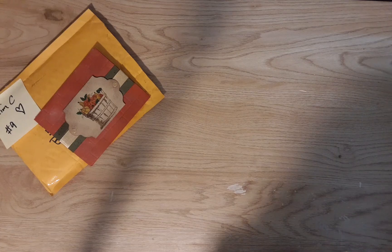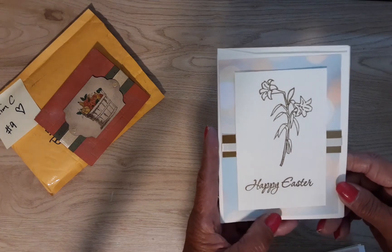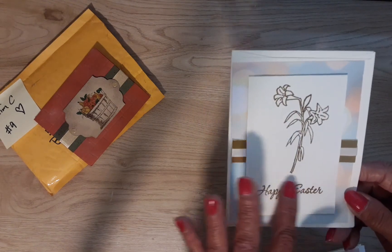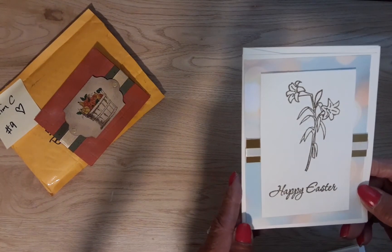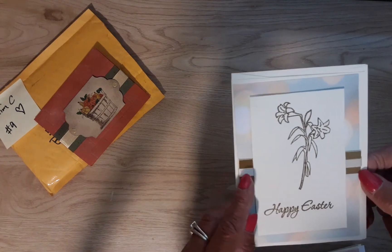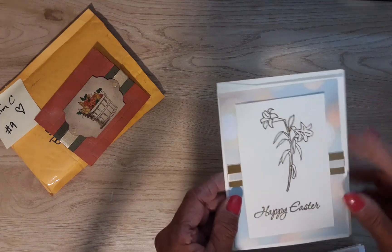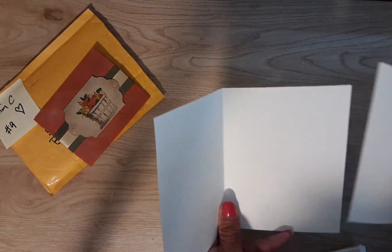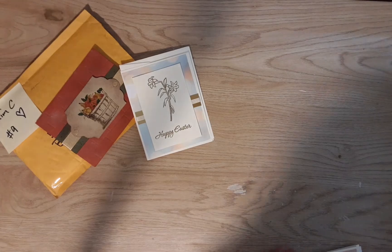Look at our first Easter card — look at how pretty this is. She stamped this and embossed it; it feels like it's raised. I don't know how to do that. She's got this pretty paper in the background with a gold ribbon and a white ribbon going through it, and beautiful Easter lilies. That is gorgeous. Here's her envelope — that is so pretty, Kim.